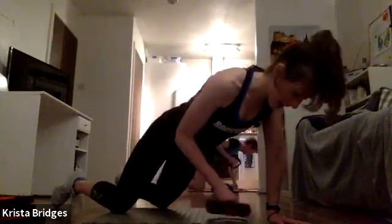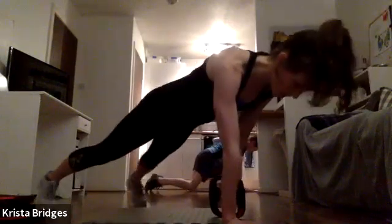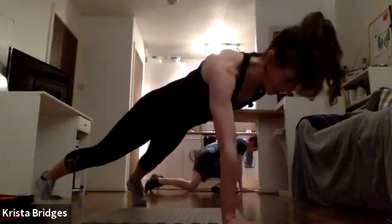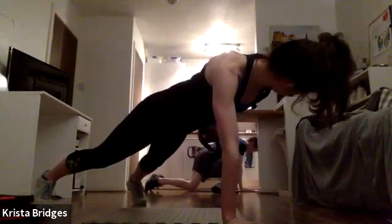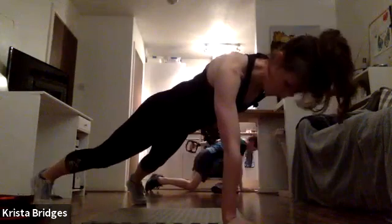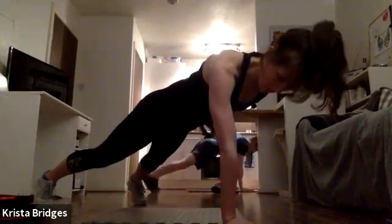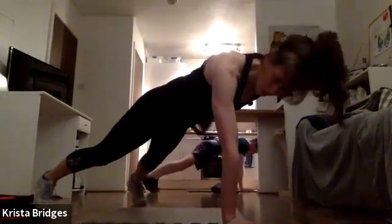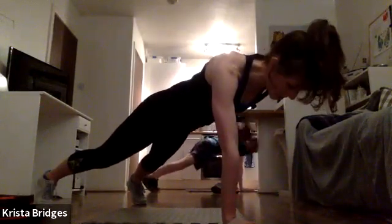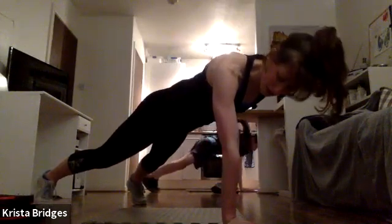Switch sides — set it up. Place your palm underneath your shoulder. Reset, other arm. Abs in, 15 seconds, nice flat back. Squeeze through the back of the arm, find that resistance, engage the muscle, make it fire. Two, one — rest!